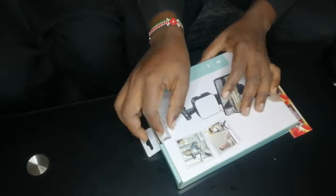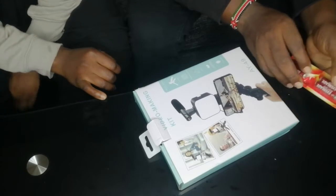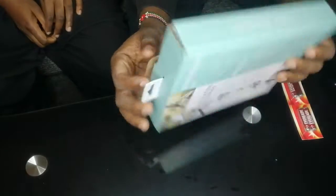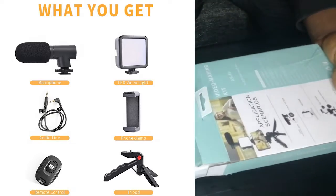Hi guys, welcome back to our YouTube channel. In today's video, which is a technology video, we are going to unbox this product and see how it works. Watch this video to the end to see how it can improve your vlogging style. This product is called a vlogging kit.